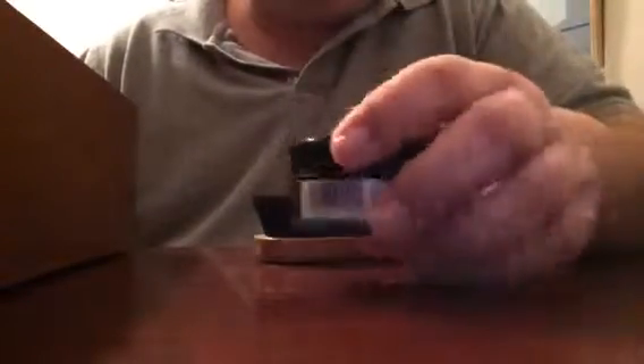I also have Red Wing black shoe cream. Whenever you're gonna get polish, it's better to get it in cream form because it'll last longer. If you get the hard paste one, it won't last as long. If you get the shoe cream in glass jars, it'll last longer.